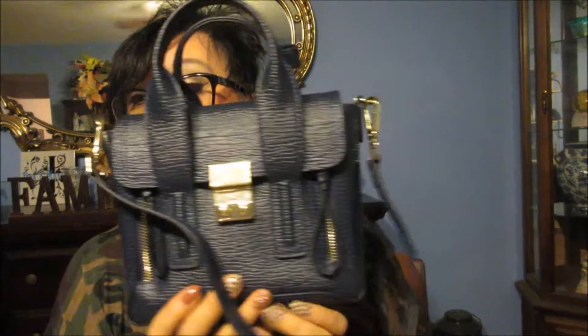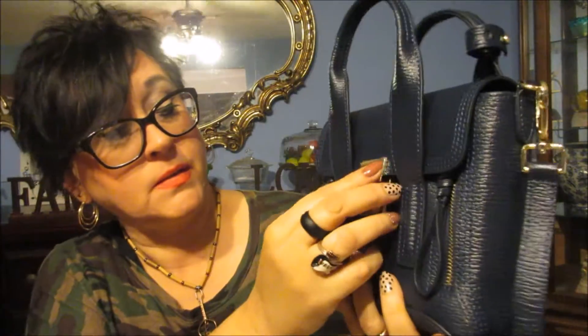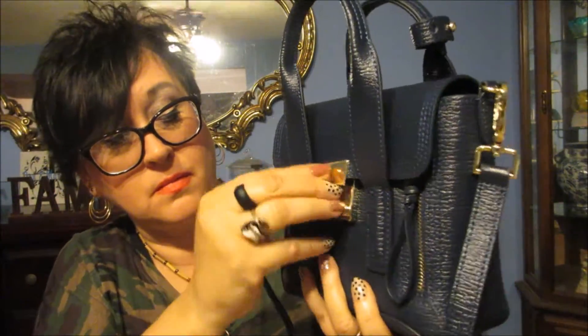Hey guys, I'm going to show you my new bag that came in, and then after I show you the bag, I'm going to show you what it holds because I'm going to move into it from the one I'm carrying. So let's get started — here is the bag. It still has plastic all over it, but anyway, here it is.